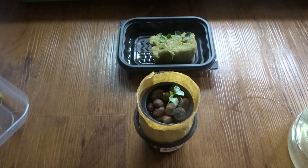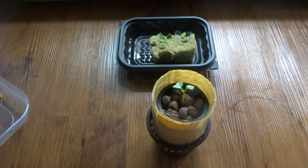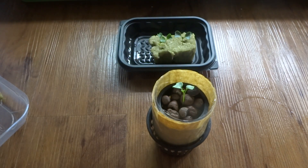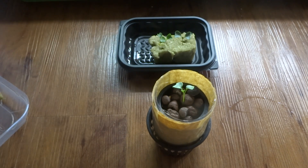I will do some more updates and keep everybody updated as this grows. I think eventually this is going to outgrow this container, so once it does I'm just going to transfer it into a bigger container. Anyway, thanks for watching, and if you have any questions be sure to comment. Thanks.